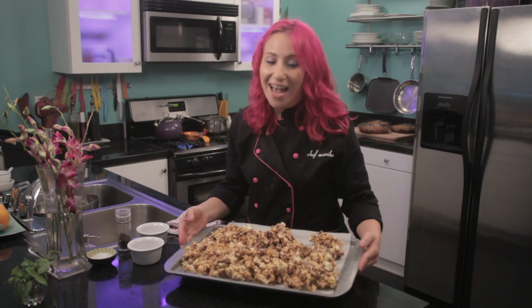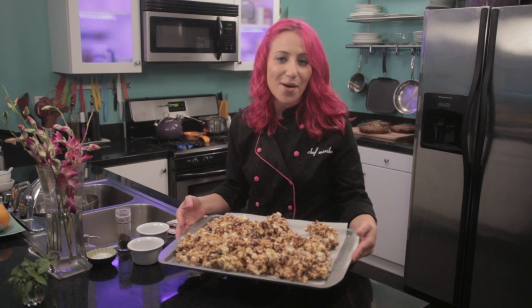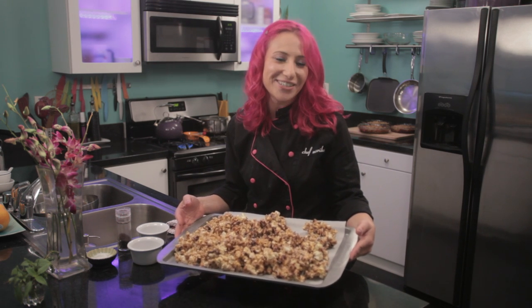This is Chef Mariko showing you how to make gourmet caramel corn. Enjoy.